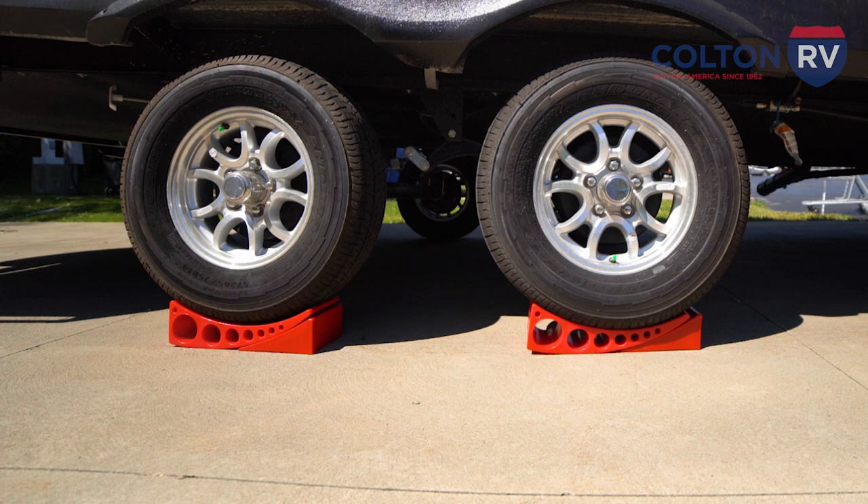And then for front to back leveling, all you have to do is drop your jack down and raise or lower the tongue based on where you need to go. And now we're ready to camp. That's everything, guys — that's all there is to leveling. We carry these ramps at both our North Tonawanda and Orchard Park locations. If you want to stop and grab some, come and say hi to us.